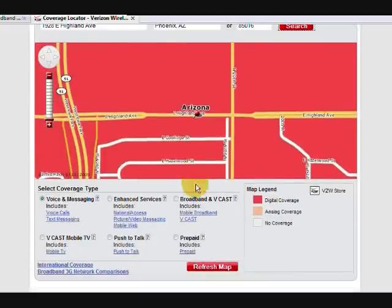The first screen that comes up is going to show you your voice coverage, but we're interested in mobile internet, so go ahead and click the radio button for broadband and Vcast, and then click refresh.